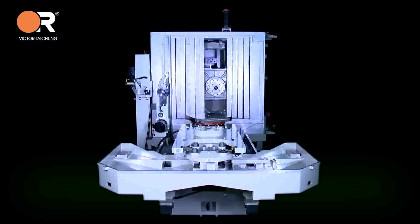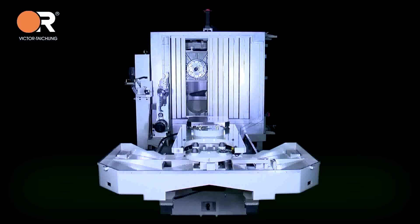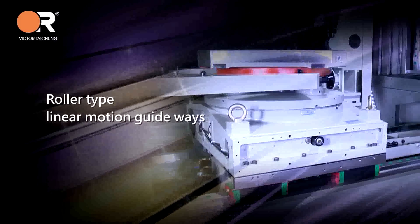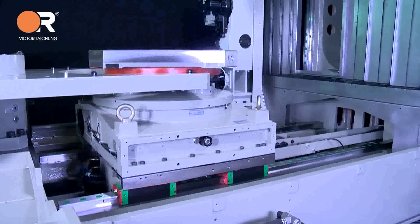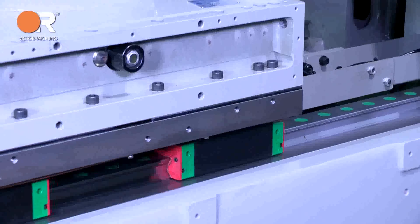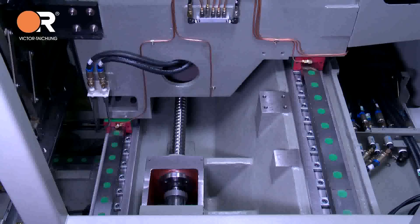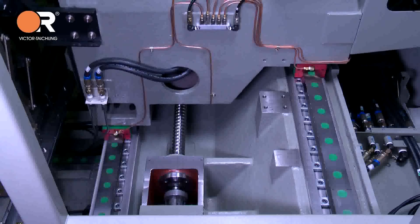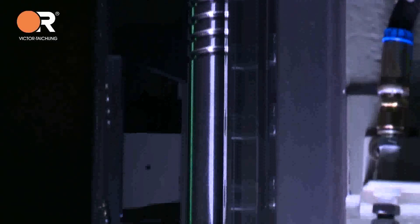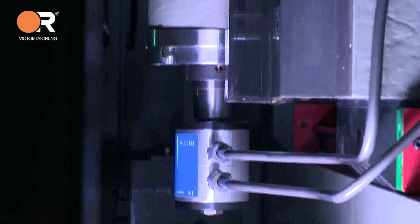Moving column design features high rapid feed rate — 48 meters per minute — for three axes to reduce idle time. Roller-type linear motion guideways enhance structure stiffness to absorb the most extreme cutting forces. Ball screw holders are cast into the machine base for constant support. Coolant through the ball screws removes heat generated by high feeds and assures minimal thermal displacement.